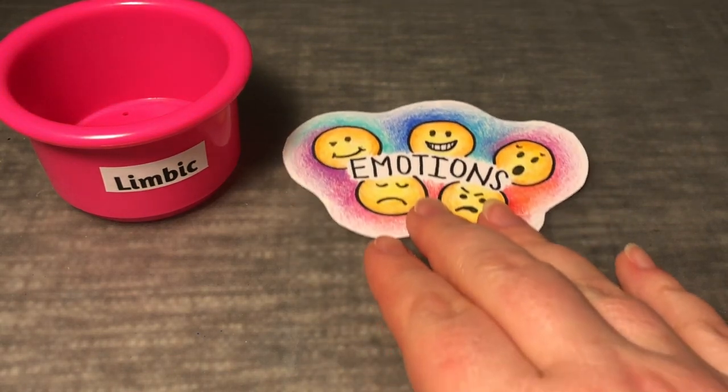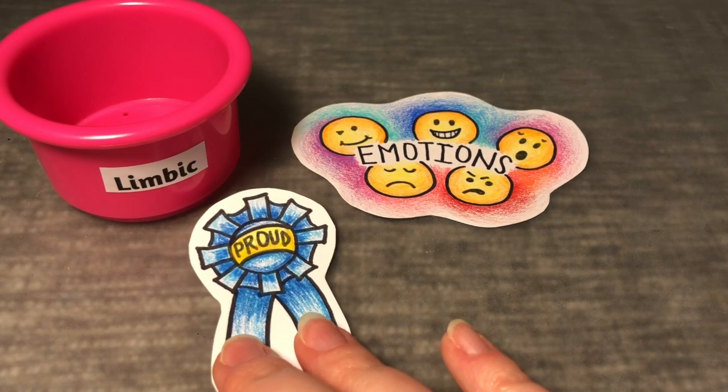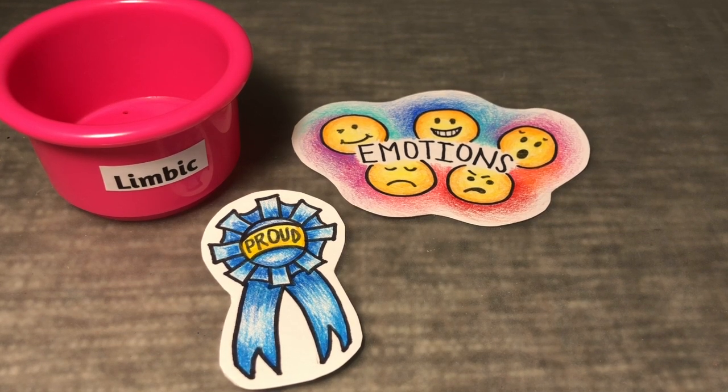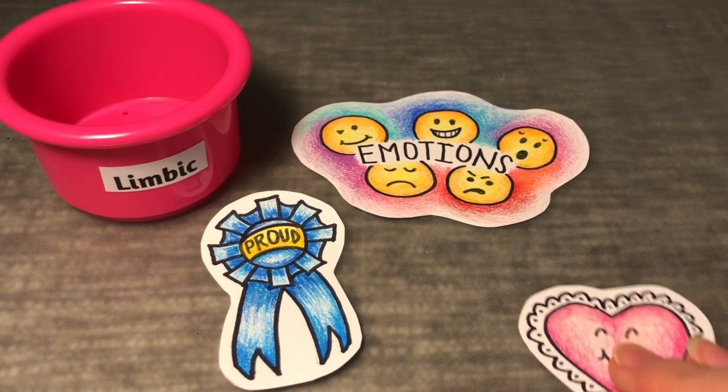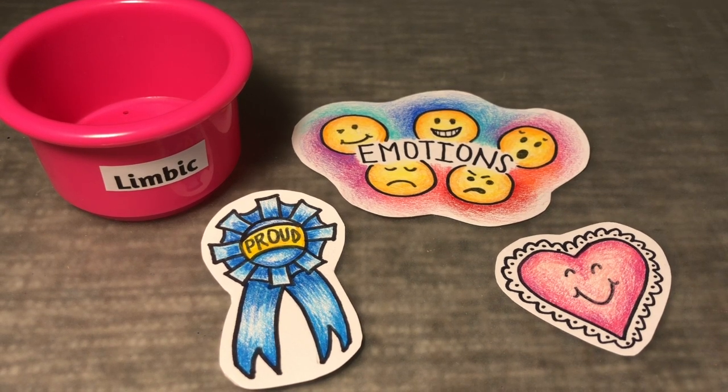Your limbic system has three main controls: emotions, memories, and instincts. It's when you feel proud of an accomplishment such as tying your shoes, finishing a book, or helping a classmate. It's the part of your brain that lights up when you see someone you love and care for. It can even be the special memory of a favorite toy or pet.